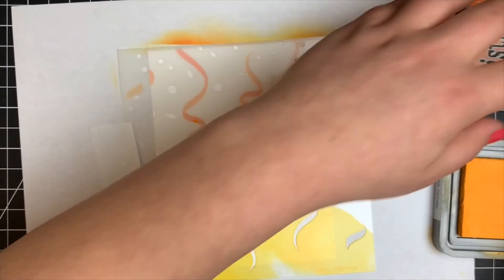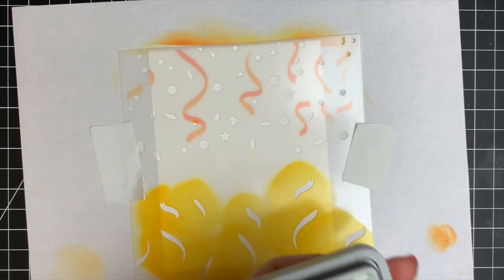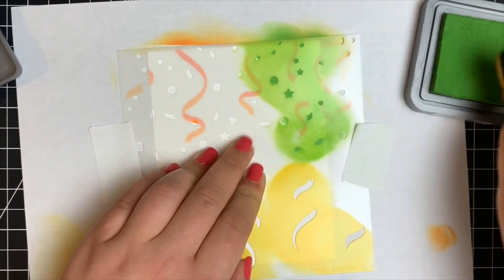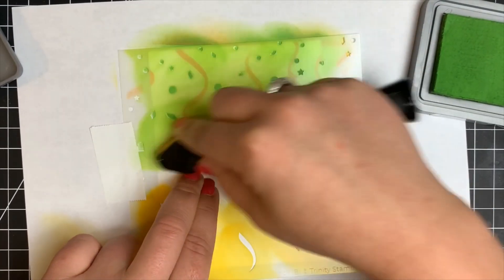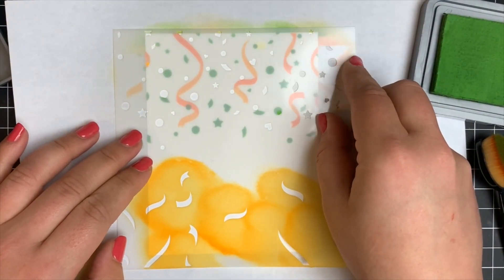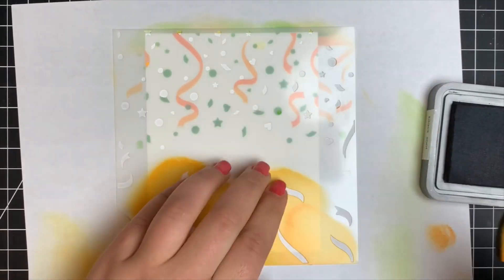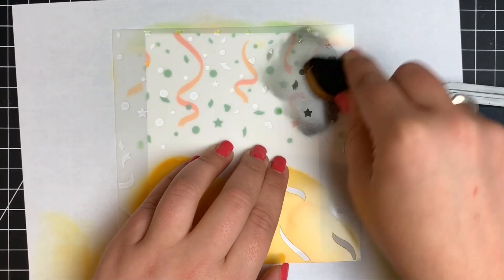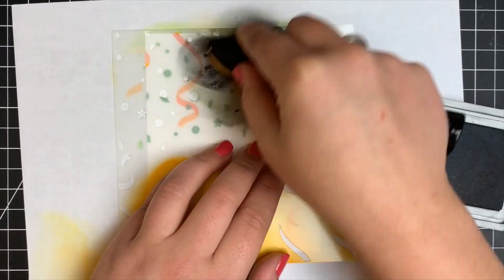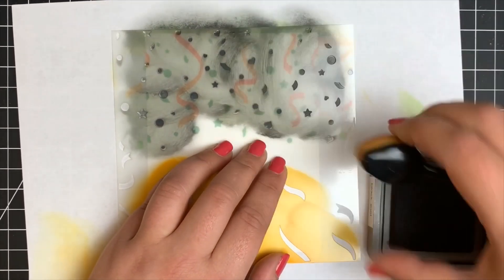Flipping around the stencils to add the confetti — taping that down so it doesn't shift, I'm using Mowed Lawn Distress Oxide and making them all green rather than coloring each one individually. Next I add the second confetti stencil — it doesn't matter if it's perfectly lined up since they'll overlap anyway, and Distress Oxides are opaque. Bringing out Black Soot — I sometimes have trouble getting it truly black, but for tiny areas like this they ended up looking black rather than gray.